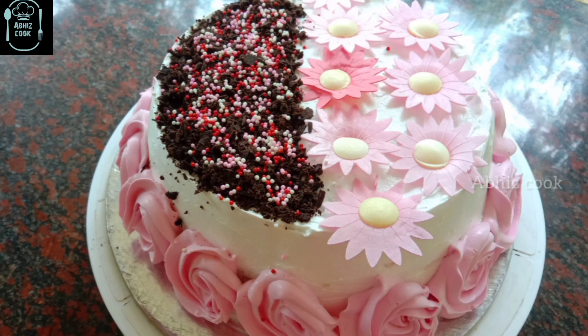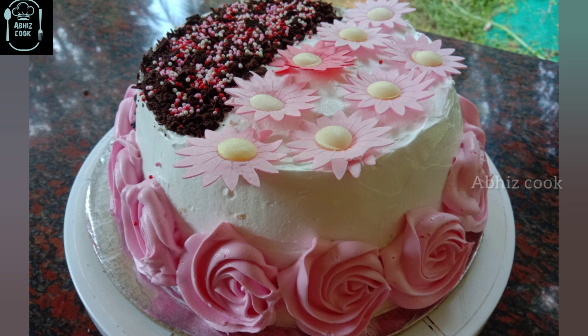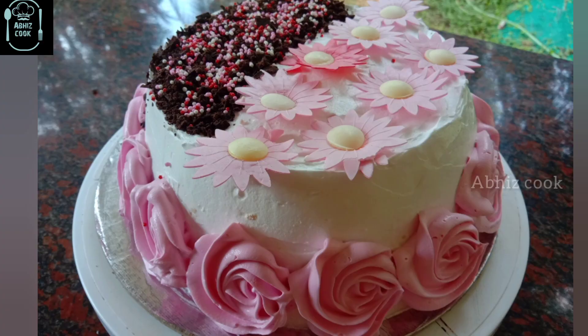I have to taste it. Don't forget to subscribe. If you like our channel, subscribe. Till then, it is me, Abhirami, and bye from Abhi's cook.